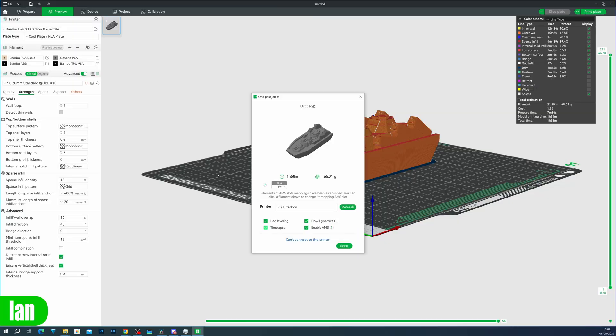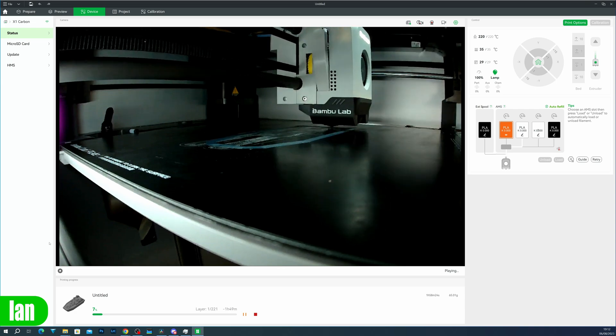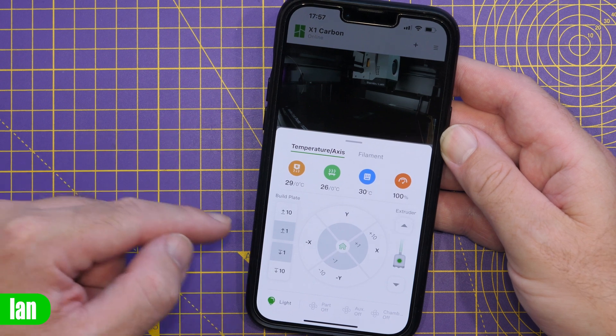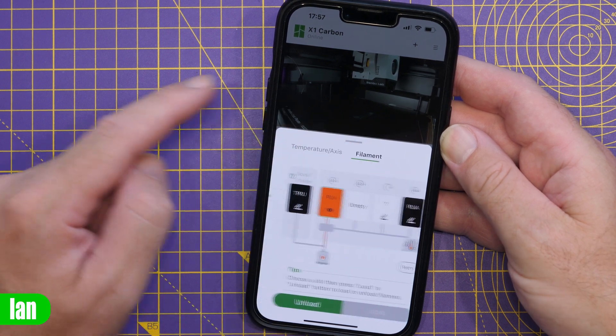One of the great features about the Bambu Lab series of printers is its wireless connectivity. This allows you to not only send prints wirelessly directly to the printer without having to mess around with SD cards or USB drives, but it also allows you to monitor your print in real time either on your PC or your smartphone with the Bambu Handy app, control the printer, and even get notifications when the print is complete.